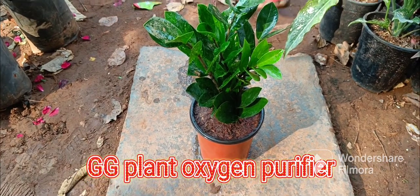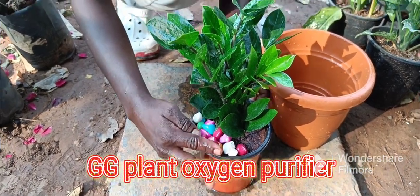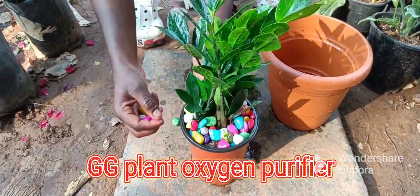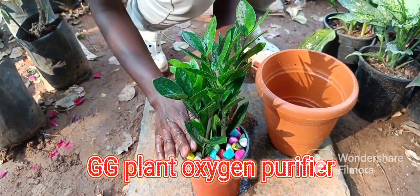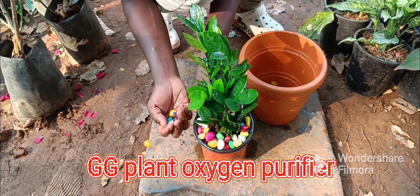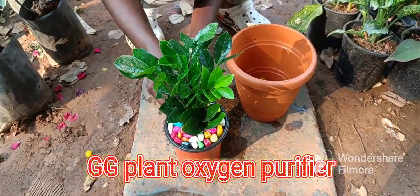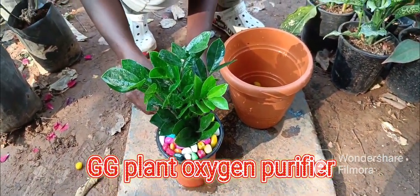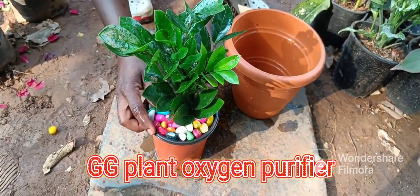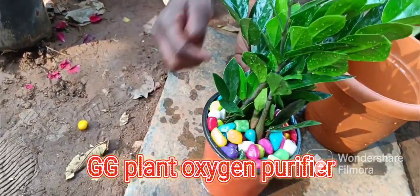We are going to make a nice decoration for the color roll. I will try to make the roll lace and the color pot. I will try to make the red color.